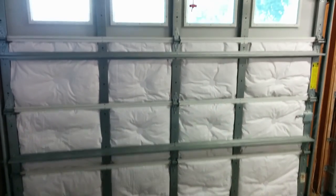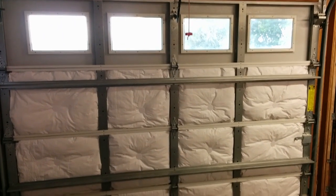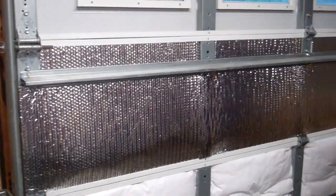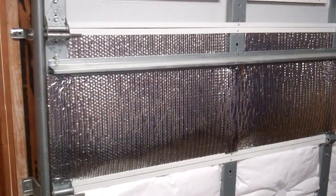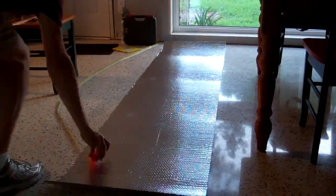After installing the R8 fiberglass bat with white vinyl backing, my garage doors were relatively well insulated, but I decided to add a layer of Reflectix as a radiant heat barrier. In this situation, with one side facing the open air of the garage, it adds about R3 to the R factor. I also like the aesthetics of the silver bubble wrap more than the puffy white vinyl.